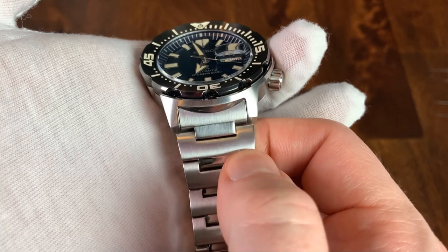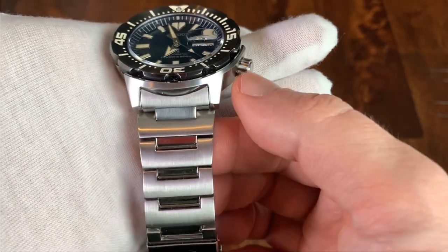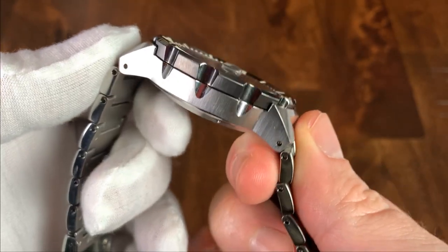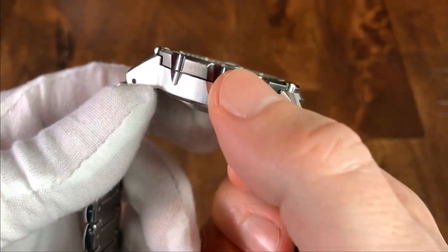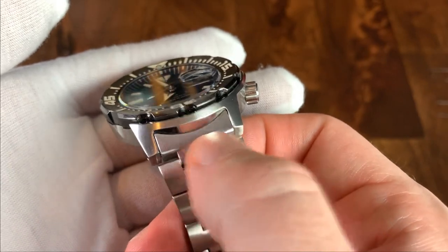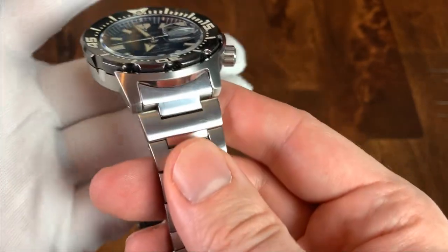You'll notice that the first link of the bracelet is larger than the end link, to kind of follow the line made by the case down the edge of the bracelet. It's mostly all brushed, with a few places that are high polish. The small divots that correspond with the divots in the bezel are high polish, the crown is all high polish, and there are some high polish areas that continue the theme of the bracelet going down the watch.